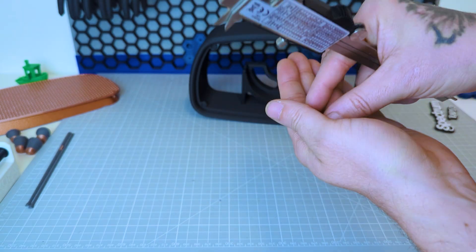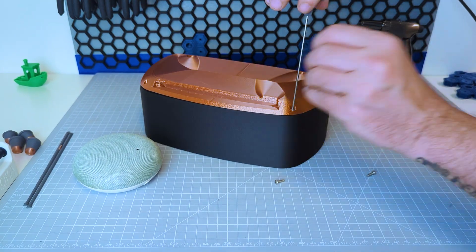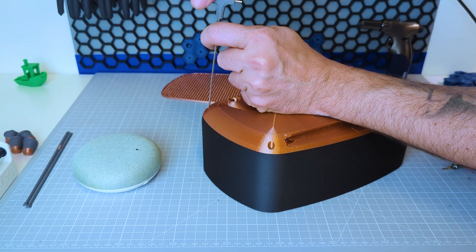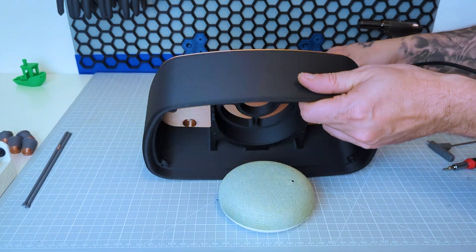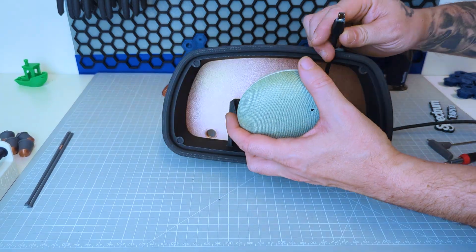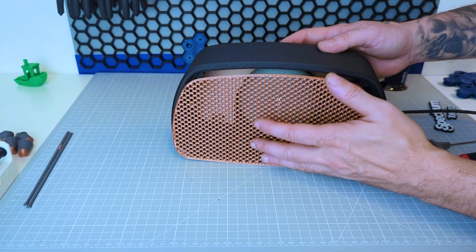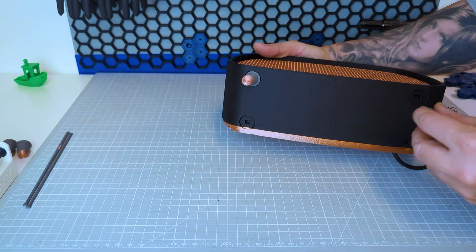Very simple. Screw the back to the chassis with 4 M3 x 10mm screws. Slide the USB cable from the back. Insert your speaker — in my case it's a Google Home Mini — connect it. Then connect the feet to the main piece and use glue if needed.